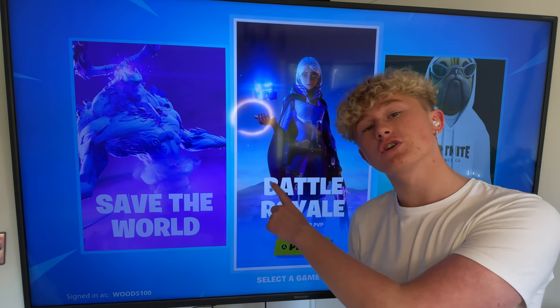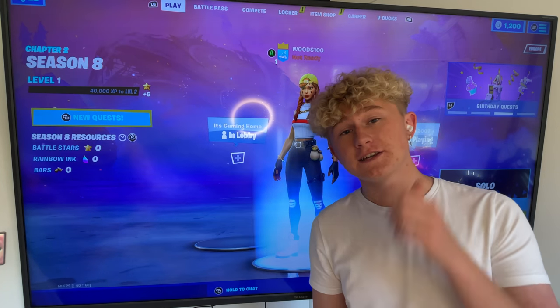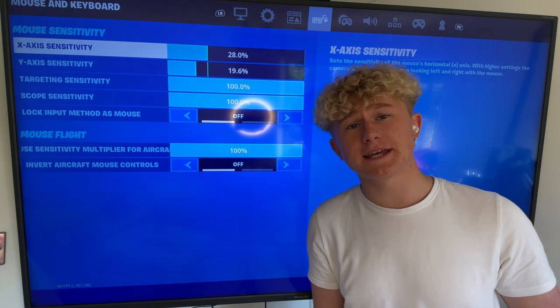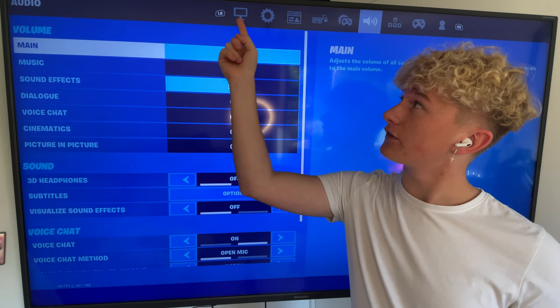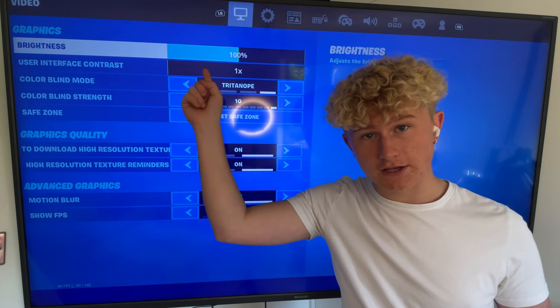From here in Fortnite, you're going to go ahead and choose Battle Royale or Creative — it doesn't really matter, just choose one. Step four is actually finding the settings tab of the game. For Fortnite, just go ahead and hit settings in the top right corner. Now, all games are different, but basically we're going to be working out where the graphics tab is. On your game of choice, you want to go ahead and look for something like this, where it could be a graphics screen inside of your game. I'm going to navigate all the way over to that screen.